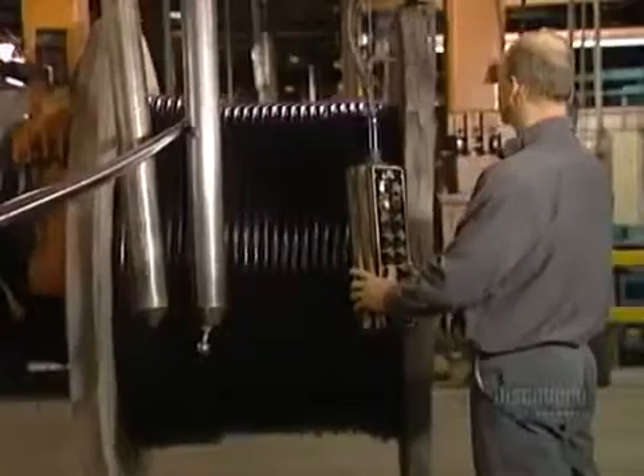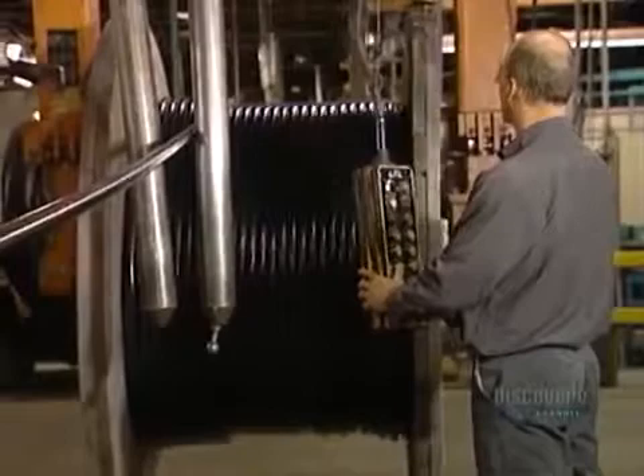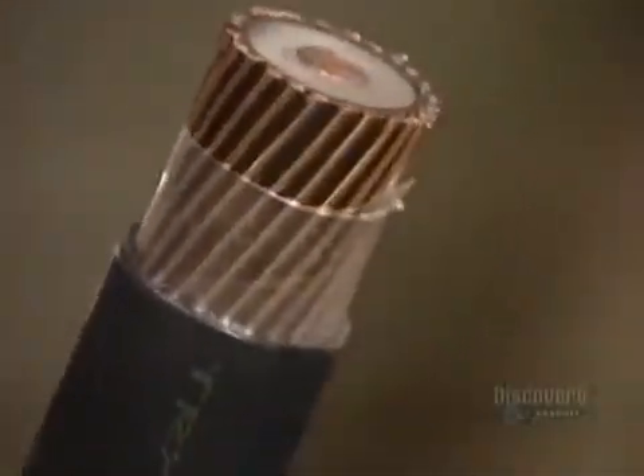In the middle of the cable, surrounded by copper grounding wires and a host of other components, is the heart of the electrical cable — the bare conductor.